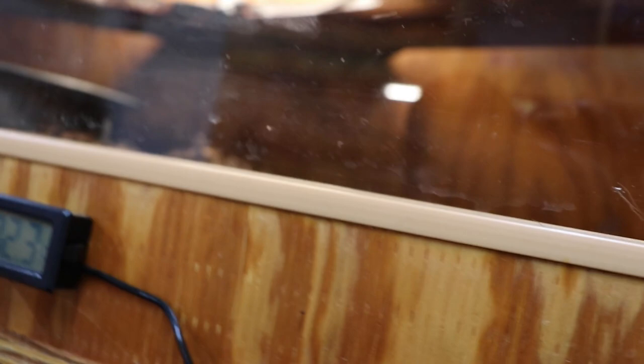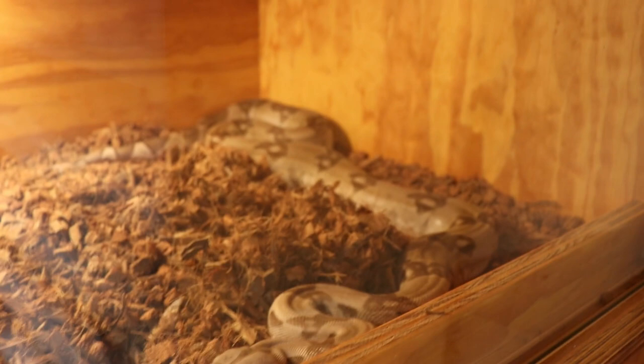And then my IMG male — he likes to hang out up on the shelf.